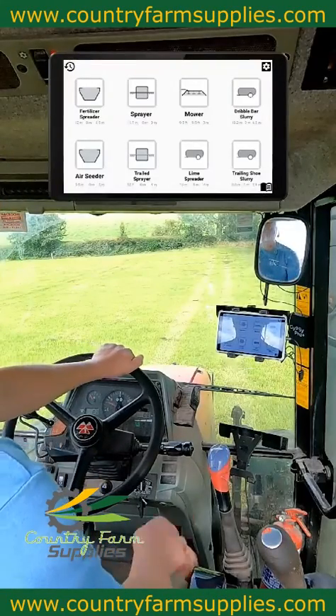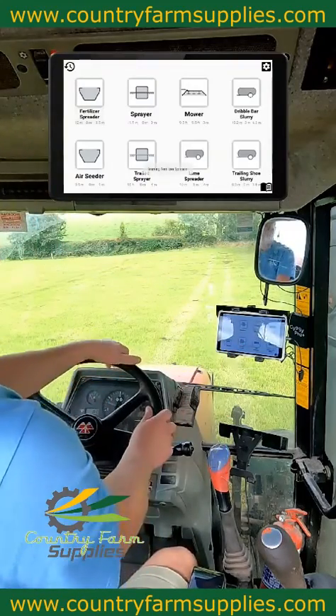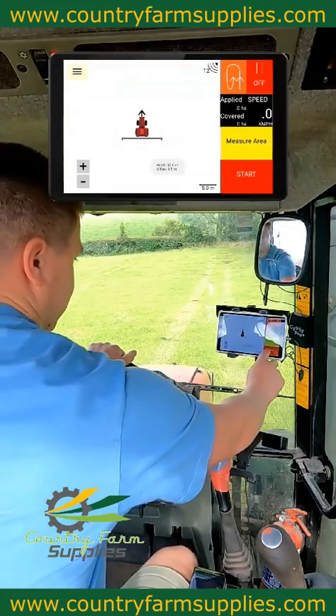So now, once you're ready and lined up in the field, you just tap your fertilizer up and this will bring you to the spread screen. All you have to do is just press start.